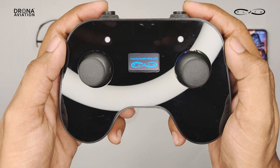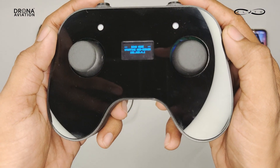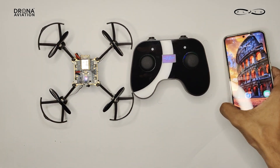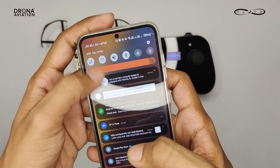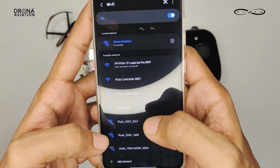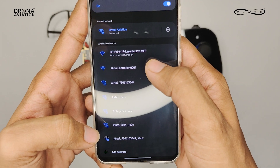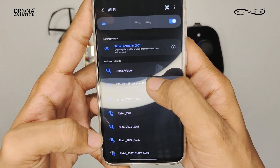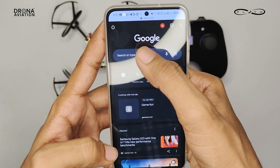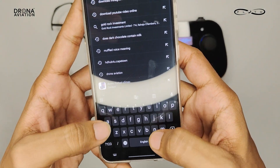Now you can see we have an IP address on our OLED screen. We will connect the Pluto controller to our phone. For this, you have to go to your Wi-Fi settings and search for Pluto controller and connect to that Wi-Fi. Next, we have to open any browser like Chrome and enter the IP address shown on the OLED screen.